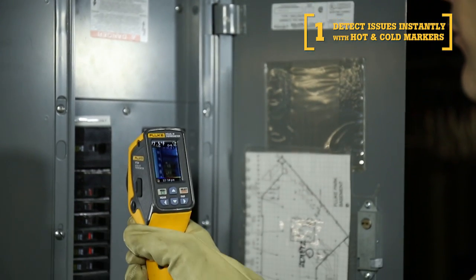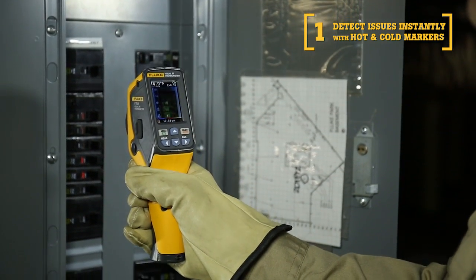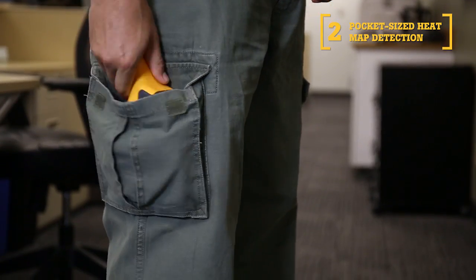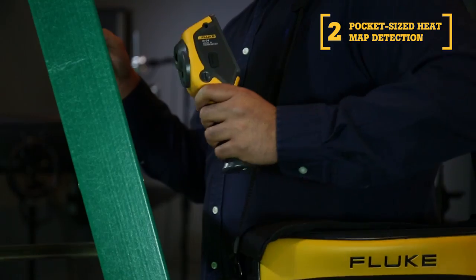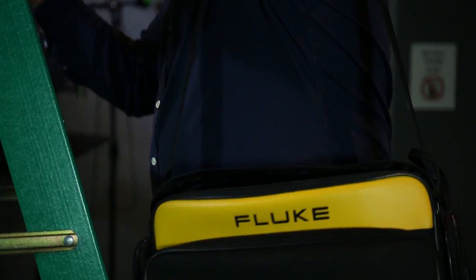First, every Fluke Visual IR Thermometer detects issues instantly with a blended heat map as well as hot and cold markers. Second, similar to traditional IR thermometers, these tools easily fit in your pocket or tool bag so they are handy when you need them most.